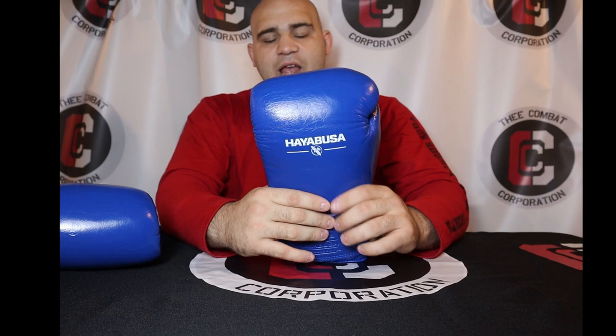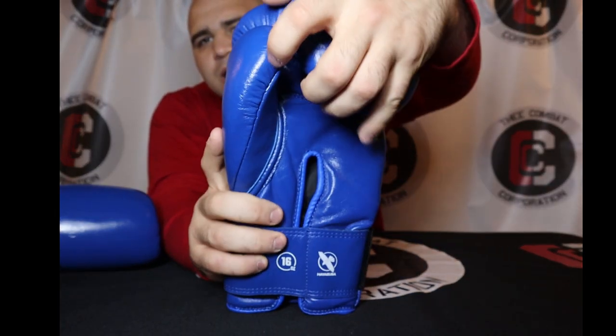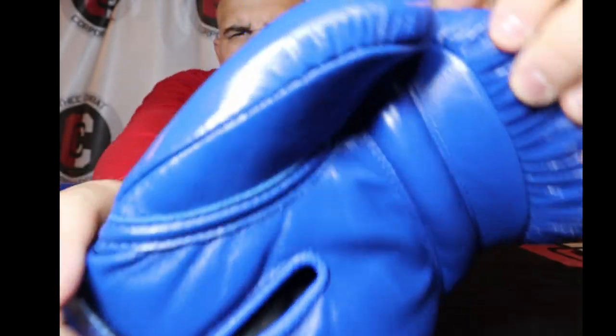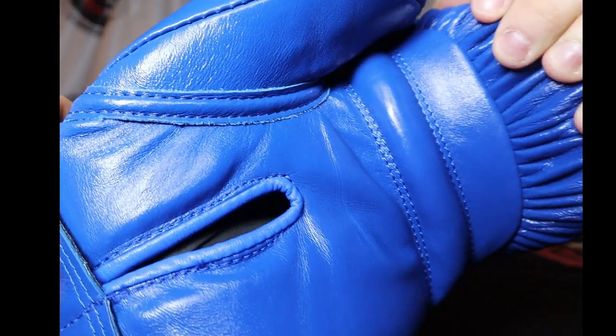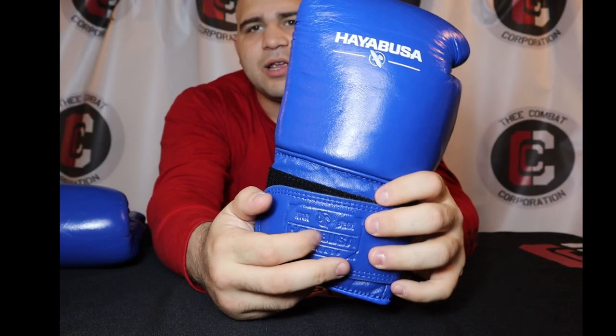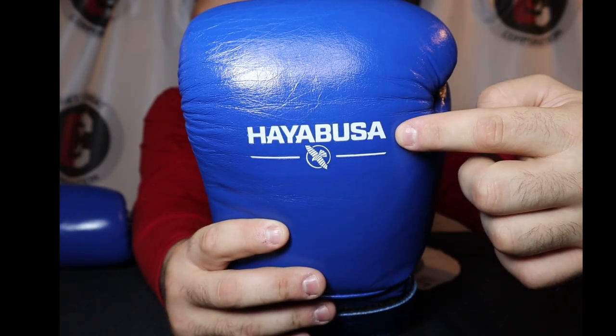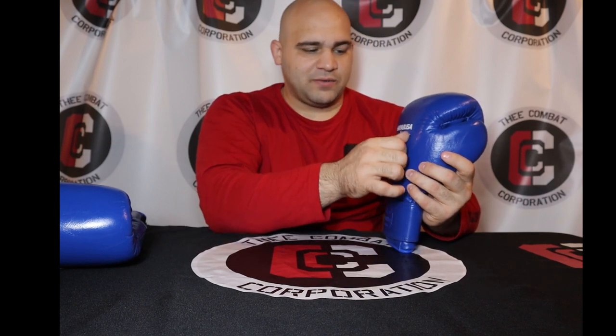You get that throughout the back of the punch surface, the thumb, all the way to the stitching — which is also blue — and a blue thumb attachment. Everything about it is blue except, on the back, the Hayabusa logo, which is embossed into the leather. Embossed means it's actually stamped and engraved into the leather — not a screen print — it's stamped right into the leather, which feels really nice. Hayabusa does that with all of their gloves.